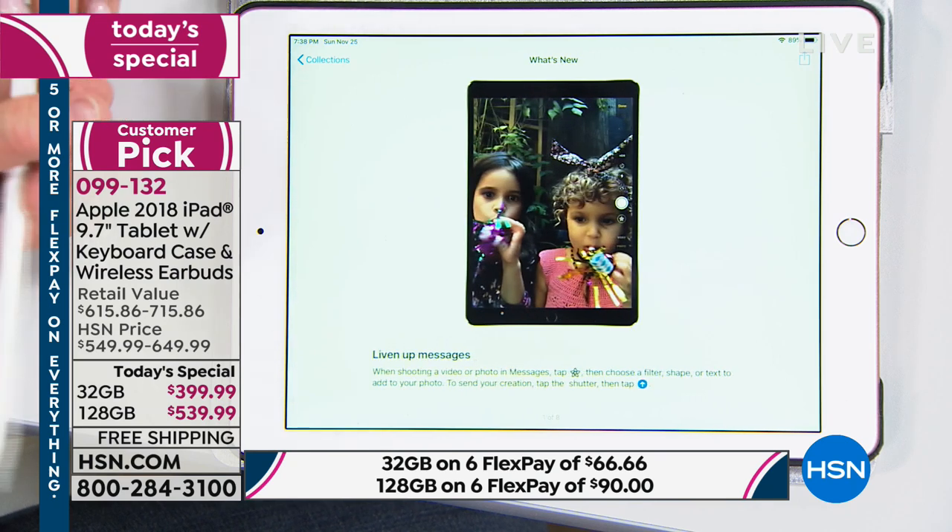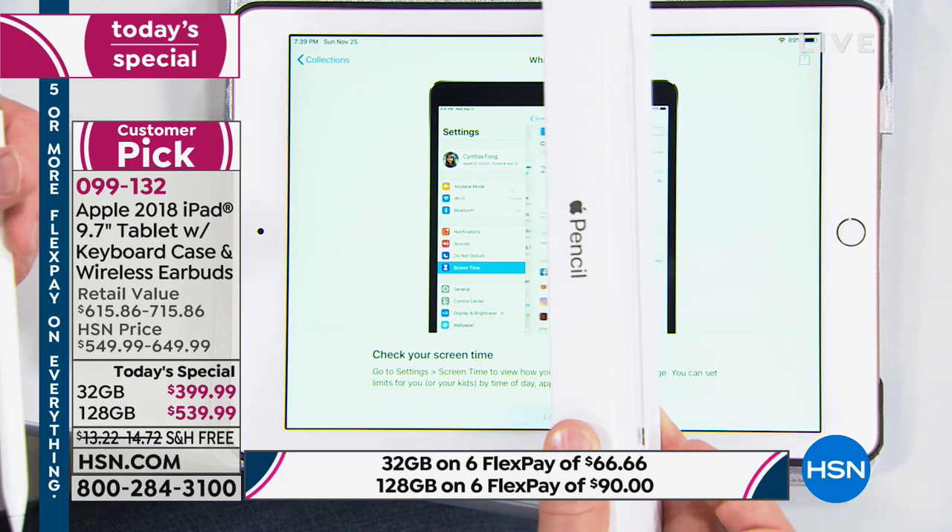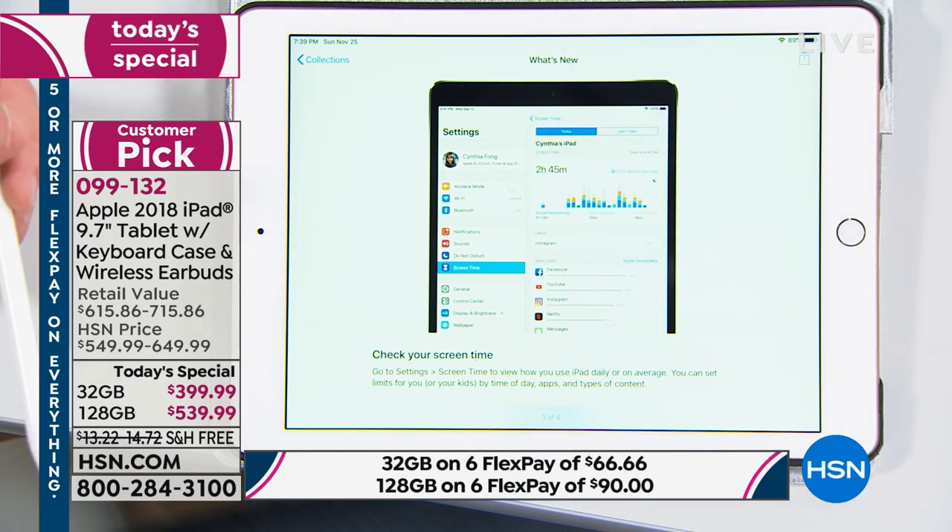You don't need the pencil to do all this, FYI — it just works so brilliantly with it without having to go up to the expense of the Pro. That's a really big deal.